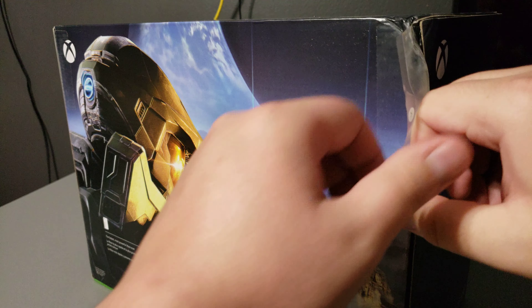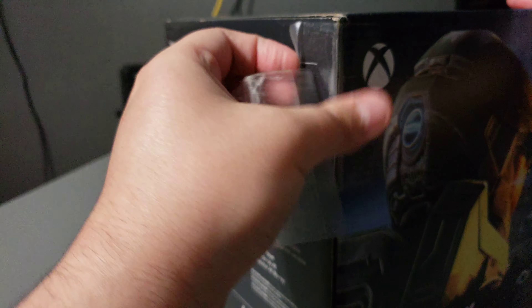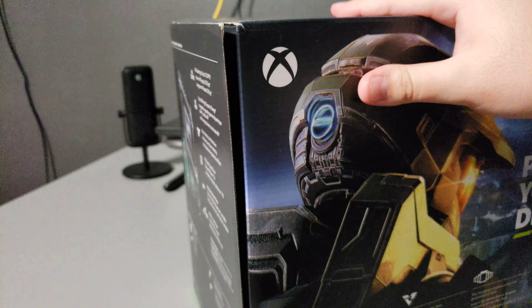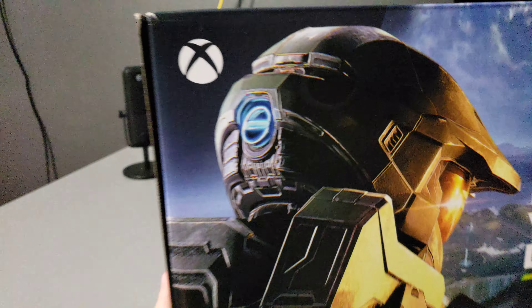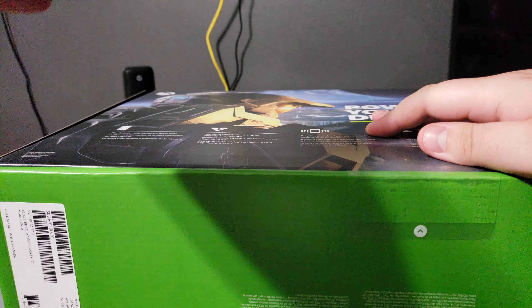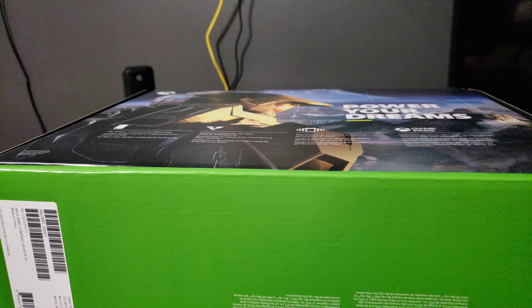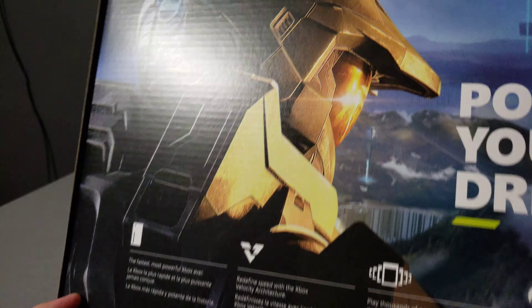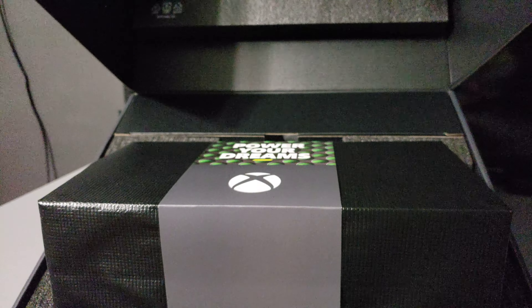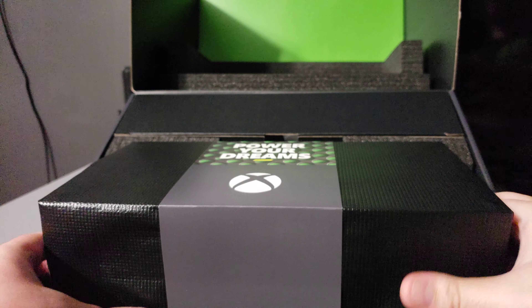Let's see if these pull-off tabs still work. They rip a little, but that's fine. Let me go ahead and pull — ah, this is very, very satisfying. Wow. All right, we got two on the bottom right here. I like how it really doesn't damage the box either.